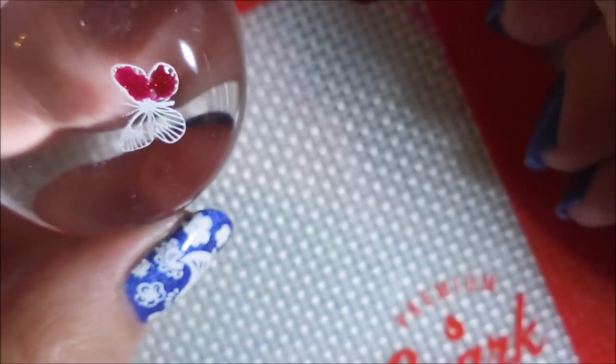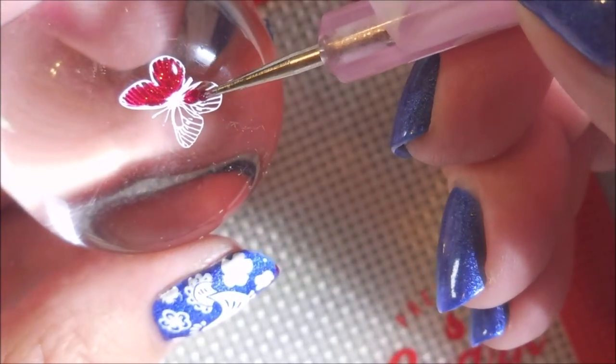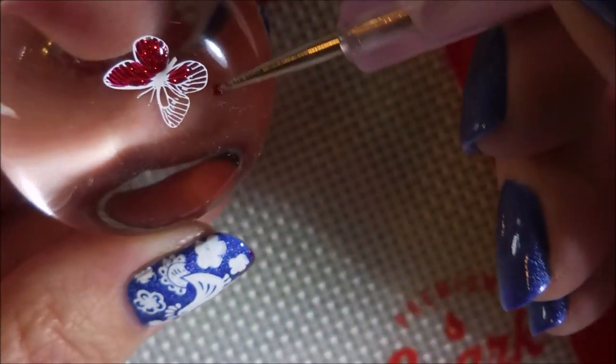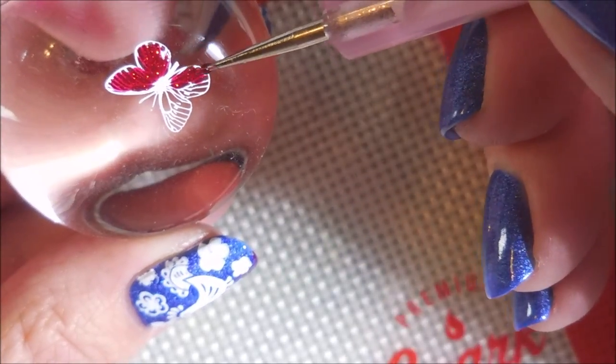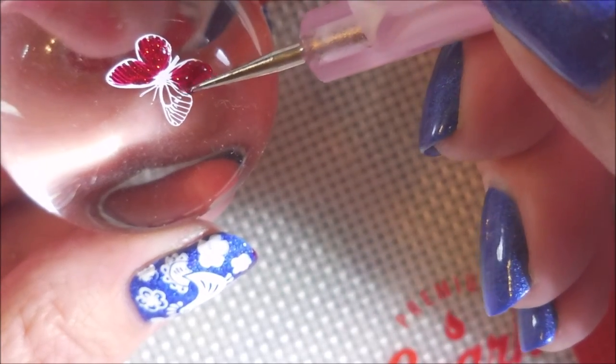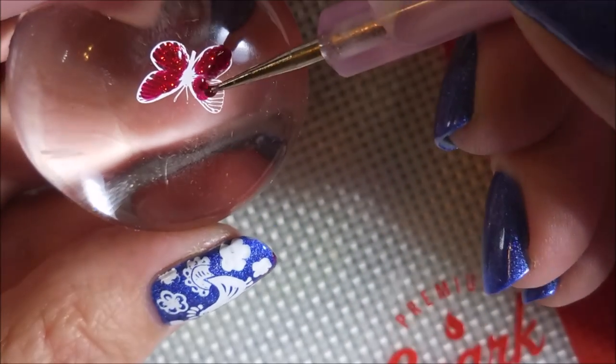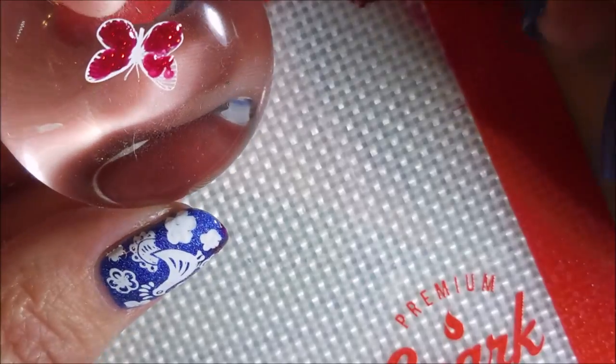You guys, if you've watched my channel for a while you know I have an obsession with this polish. It's really one of my favorites - Ruby Pumps, I just love it. So much so that I've gone through like three or four bottles of it, which is crazy. I've hardly ever finished a bottle of polish other than like blacks and whites.